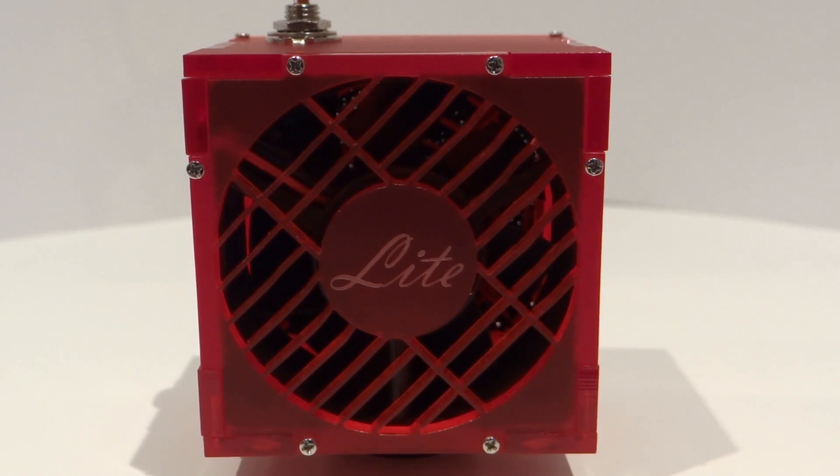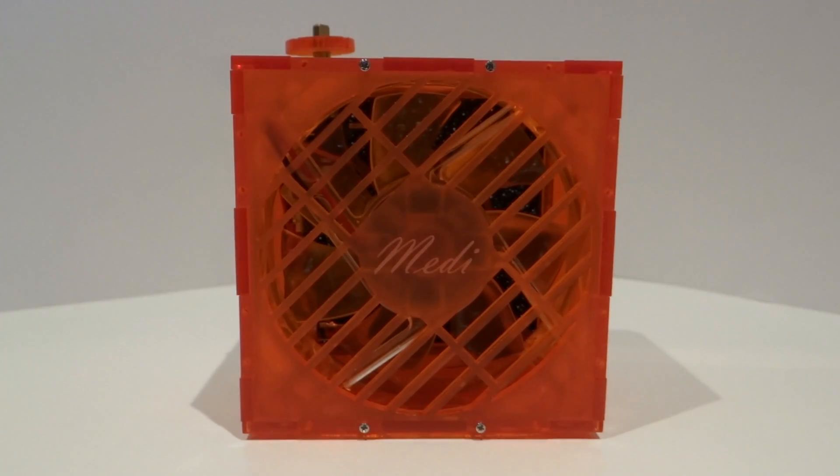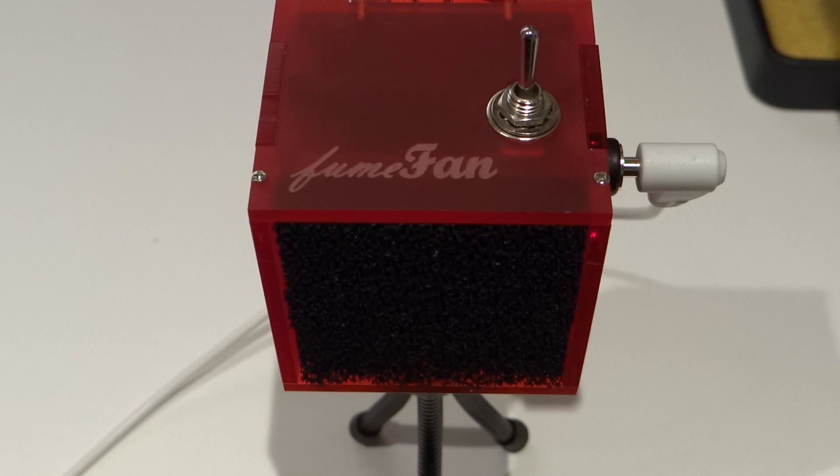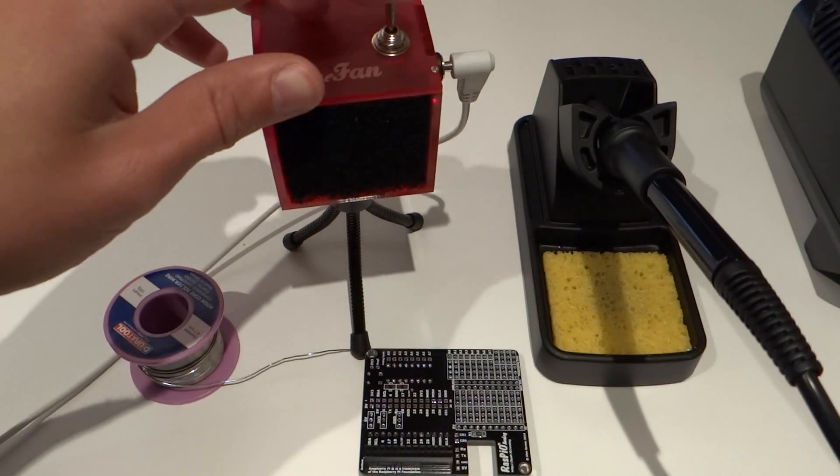At the time of creation, there are four Fume Fan models available to buy on Kickstarter: the Light, Midi, Max, and Max Pro versions. Let's take a look at the Light first. This is the cheapest fume fan available and it has a max airflow of around 0.45 metres cubed a minute. It's quite small and lightweight and it's supplied with a really helpful tripod. This model requires the least power — I'm powering it via USB. So let's take a look at it actually working.